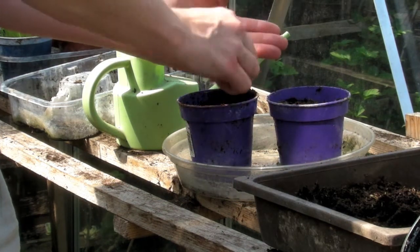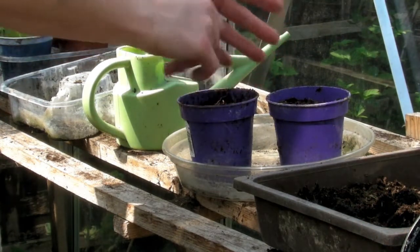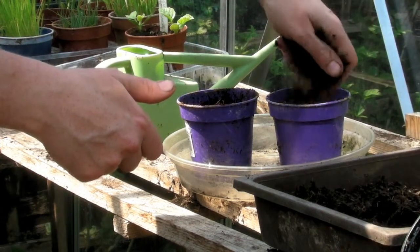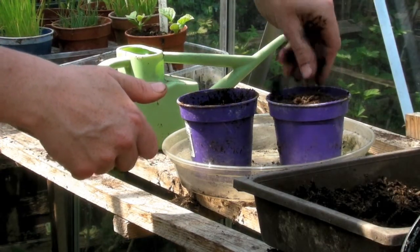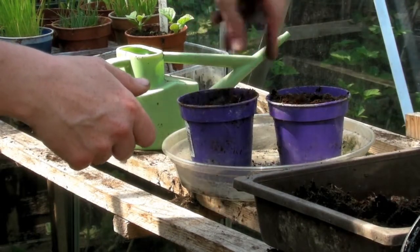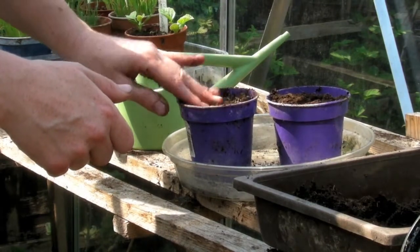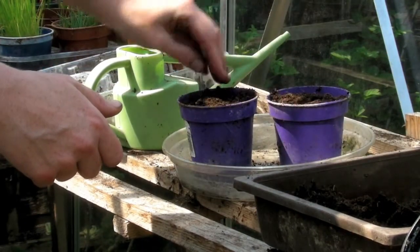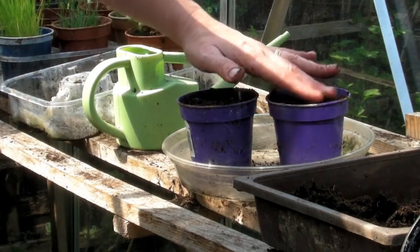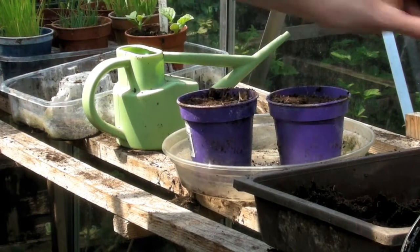I'll split the amount I had on my hand between the two pots, just sprinkling them around like that. Then I'll cover it over with a little bit more multi-purpose compost, pat it down so it's nice and firm. If you don't have a greenhouse you can put them on a sunny windowsill. I'll label those and show you what they look like when they come up.